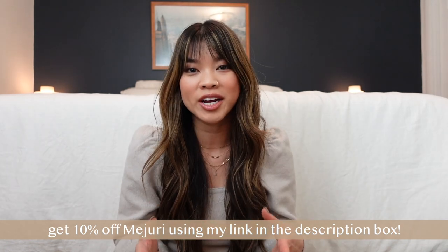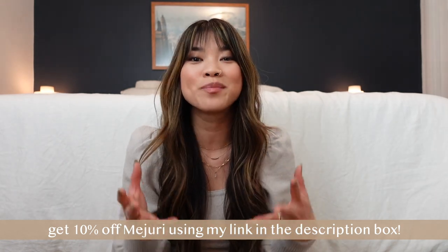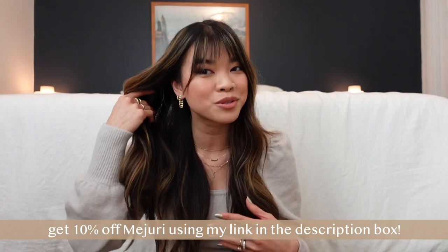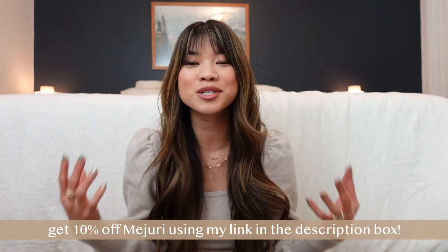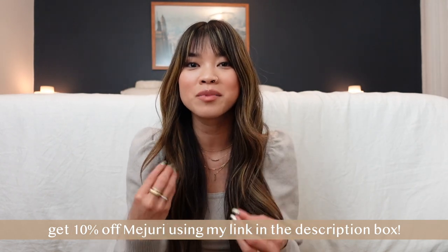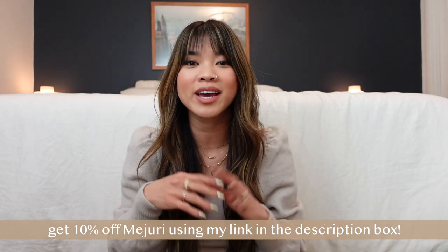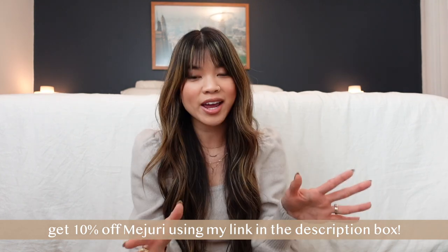In case you're wondering which croissant earring would be best for you — if you're new to my channel, I am a Mejuri rep and all of my jewelry is from Mejuri. If you see any pieces you're interested in or want a discount, I'll link my page down below and you can get 10% off your order. I also have a Mejuri collection video showing every single piece I own linked below as well.